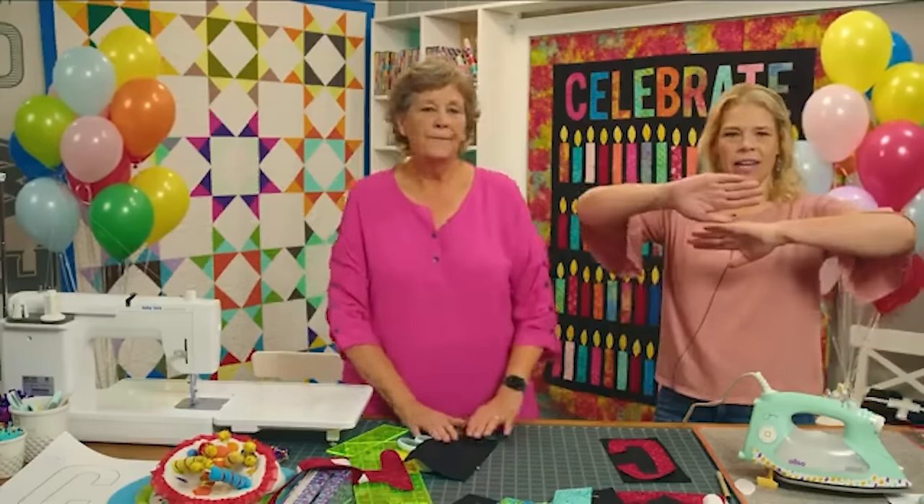It would be a darling table runner — alternate them so the candles go in and out. That would be really cute. We should do that as a bonus project.